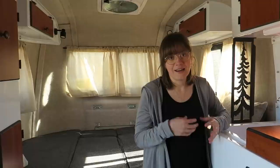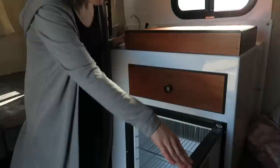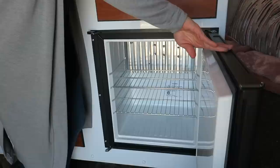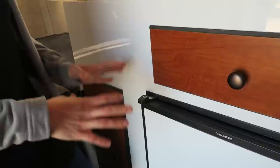We decided not to do a bathroom. We also got a mini fridge — it's a little bit small but perfect for the two of us. It can run on the battery, propane, or on hookup when we go to a campsite. It also has a lock, which is really nice when you travel so nothing falls out.